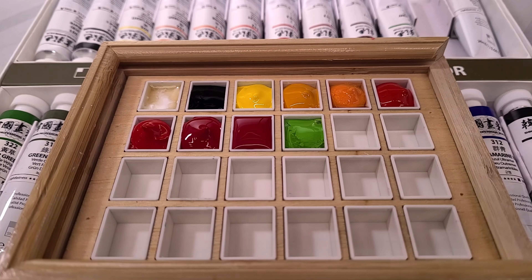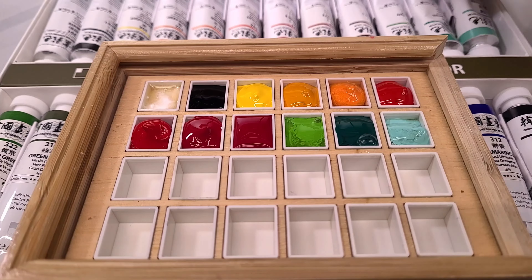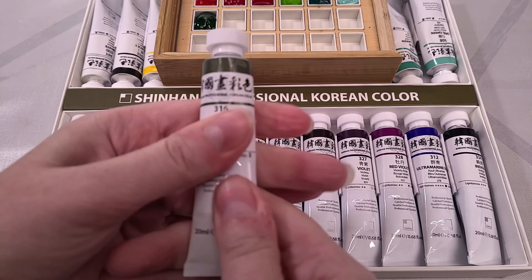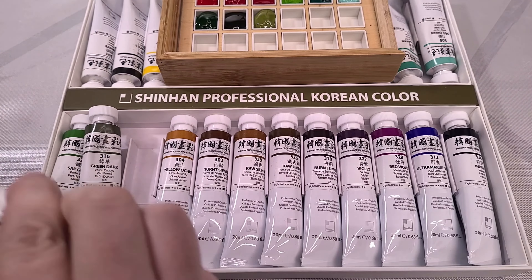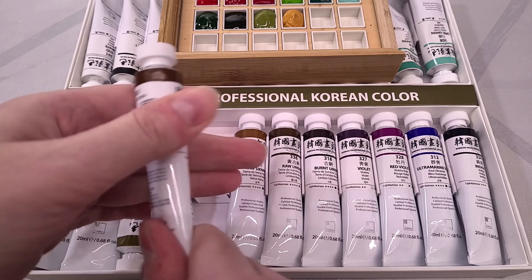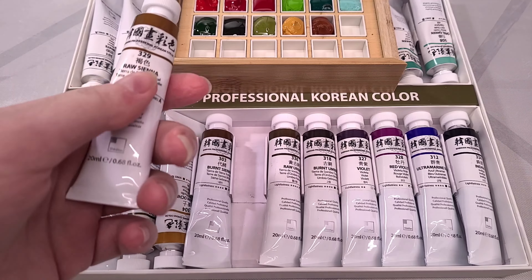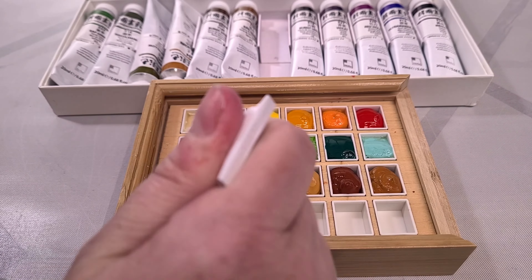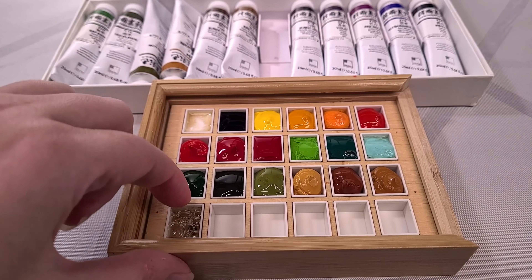Caps on these tubes are fairly easy to screw on and off. There is some binder and pigment separation. The watercolors are more liquidy than I expected — kneading seems to help. The colors are brighter and more vivid than I expected in mass tone. Raw umber has some bad separation. This makes me wonder how these compare to Marie's, as well as how these compare to other Shin Han products. Most of these colors are labeled as opaque or semi-opaque, with very few transparent colors, and many of those transparent colors have very short lightfastness shelf lives.